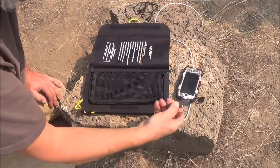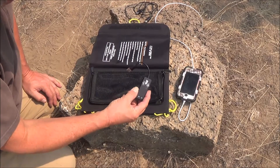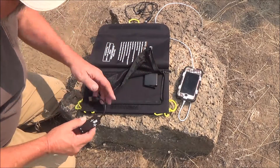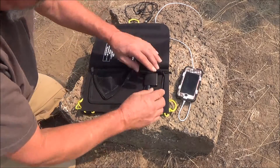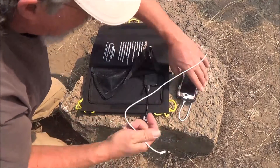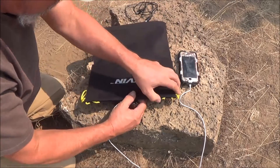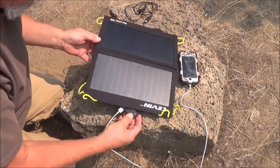I bought this little USB tester — it's a power tester. You don't need this to run the charger; you can plug directly into the USB port. But I got this just to show the readings. So I'm going to take my iPod here and just plug it into the output, flip it over here, and get it in the sun.